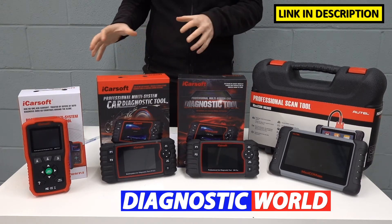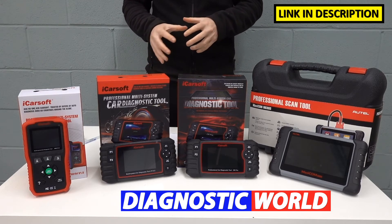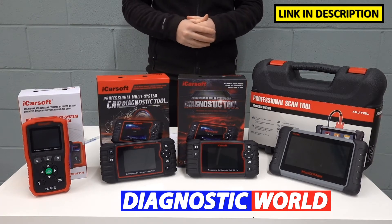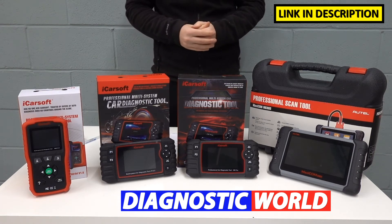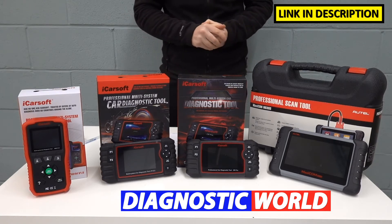I'm going to put links to all of these kits in the description below this video. These links will take you to the genuine and official products. Be aware of fakes and clones — they do exist unfortunately and it makes our job a lot harder, not to mention the fact that they could damage your vehicle and they won't work correctly. So use the links provided, they will take you to the genuine listings.